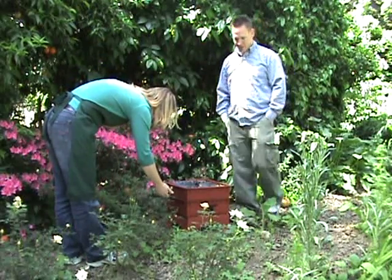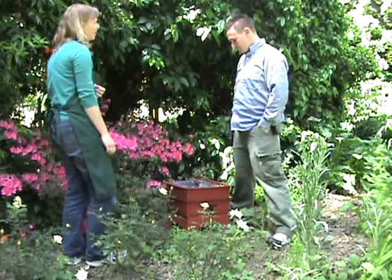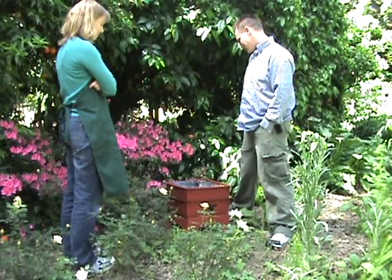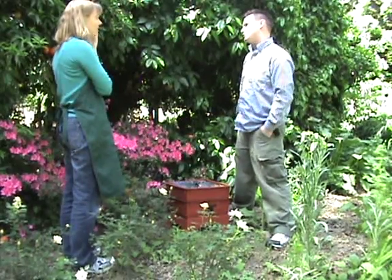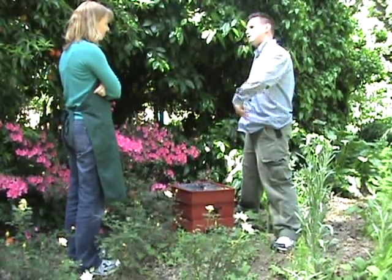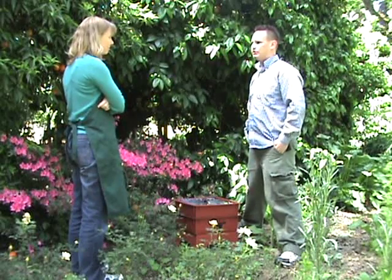This is beautiful, Dan. That's gorgeous. How has your worm bin been doing? Pretty good, actually. It's been a little bit. I might be able to ask you a couple questions. I'm going to be going on vacation here pretty soon. What do I do to make sure that it gets taken care of while I'm on vacation?